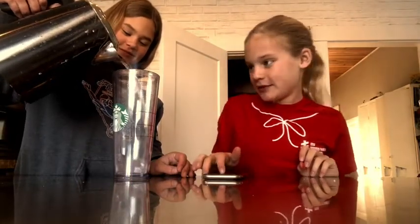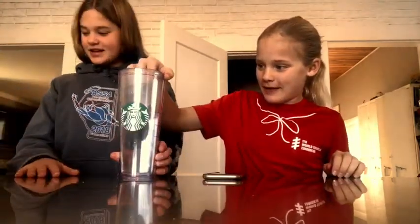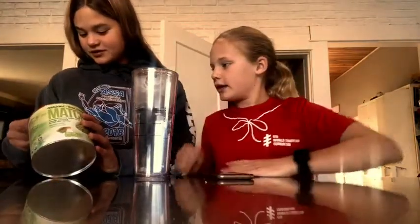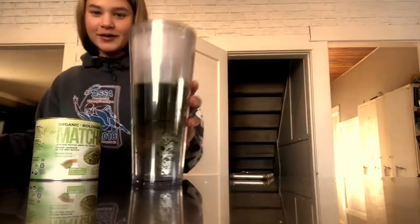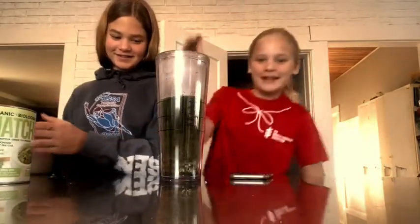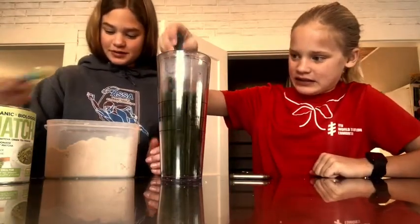We're not sure what 60 milligrams looks like, so we just did our best. Then we have our matcha powder — two teaspoons — and you got to dissolve it. I'm just gonna mix it. That looks so gross, it looks like diarrhea! But it actually looks kind of cool when it goes down.